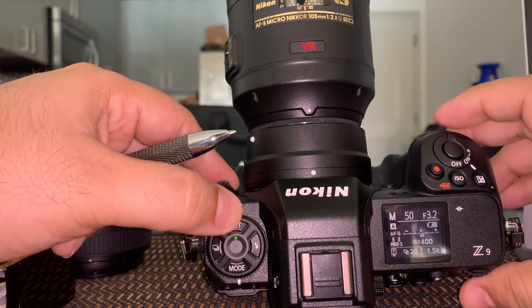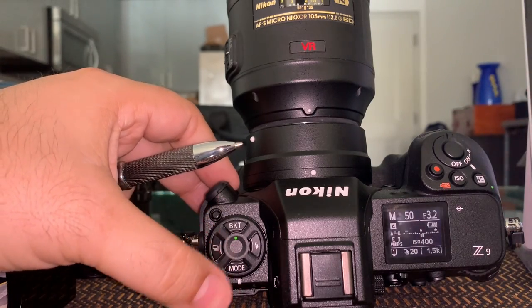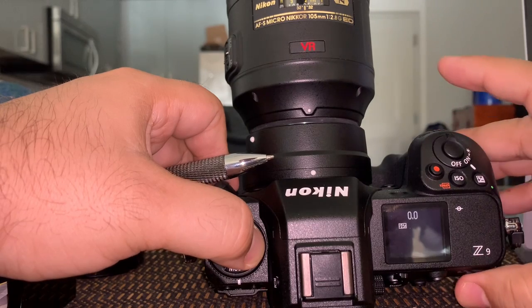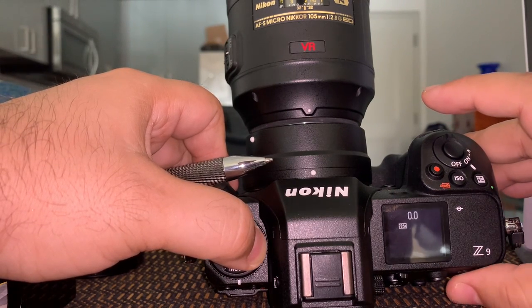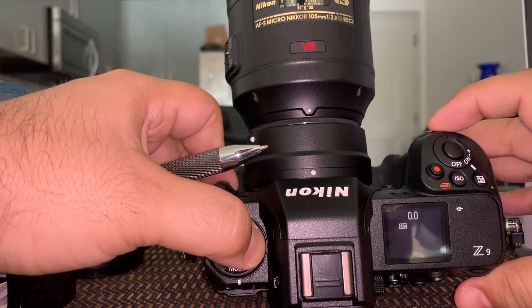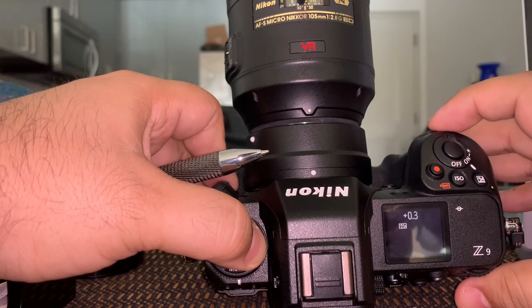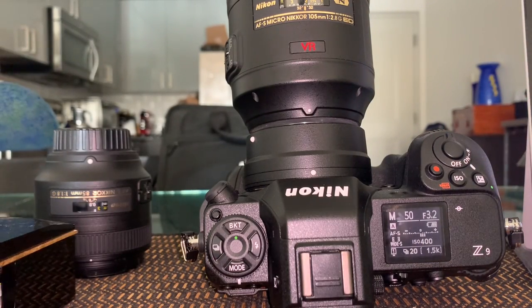Make sure you turn bracketing off — sometimes I leave it on and don't remember. This button is for flash. The rear wheel shows the different options, and the front wheel lets you select within that option. Think of it as flash compensation — you can increase by one-third stop. If you have flash in TTL, which is the equivalent of auto exposure, you can increase or decrease flash compensation here.